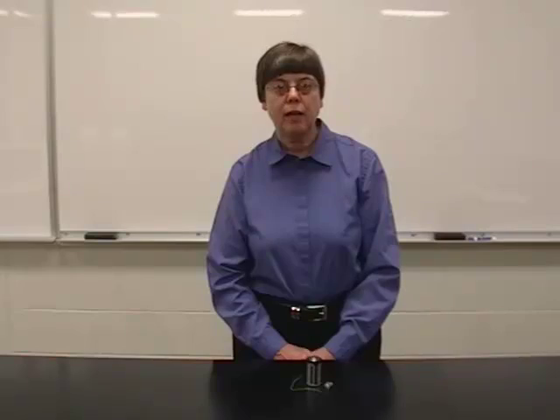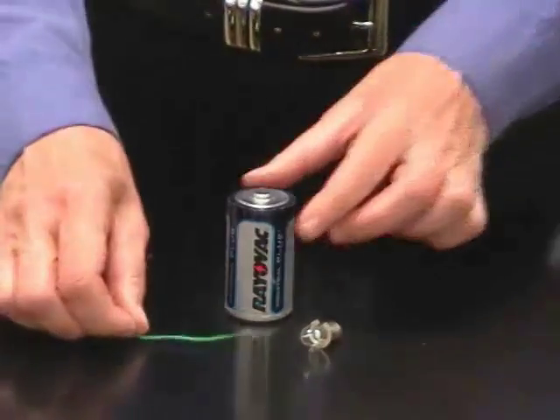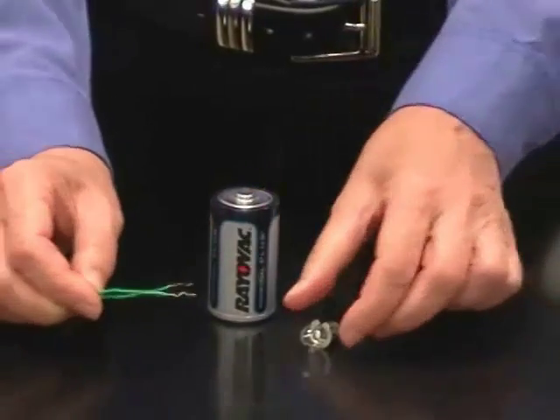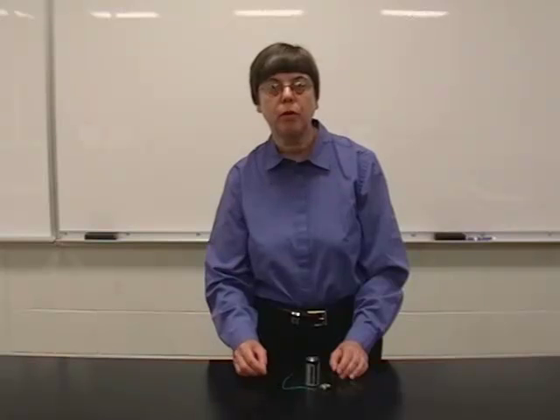We're going to find out today what is necessary to light a light bulb. To do that, we have a D-cell battery, a piece of wire, and a flashlight bulb. If you have these devices at home, you can try it there too.